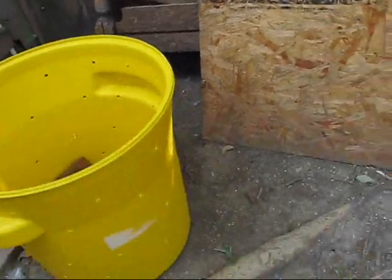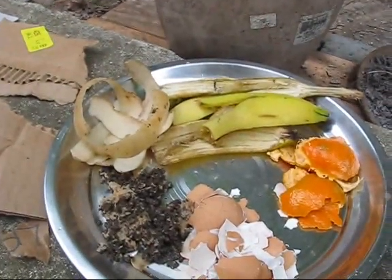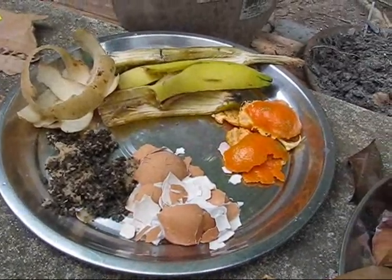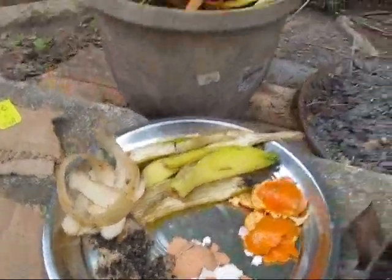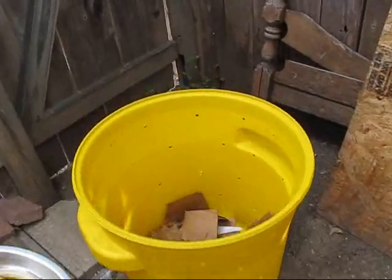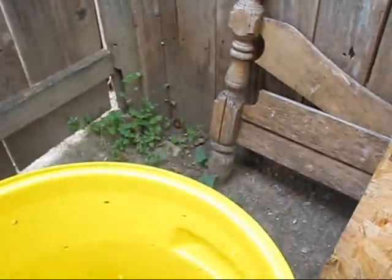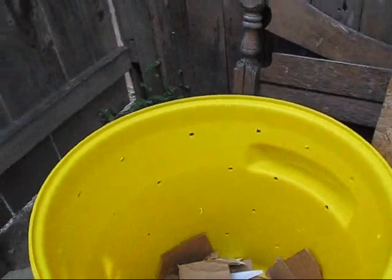First we will add cardboard or paper at the bottom — this will be enough. Next we will add all kinds of peelings, the food peelings you have. Here I have potato peelings, banana peelings, orange peelings, and you can even add eggshells and tea leaves. We will add this on top of the paper layer. You can keep adding food peelings every day.